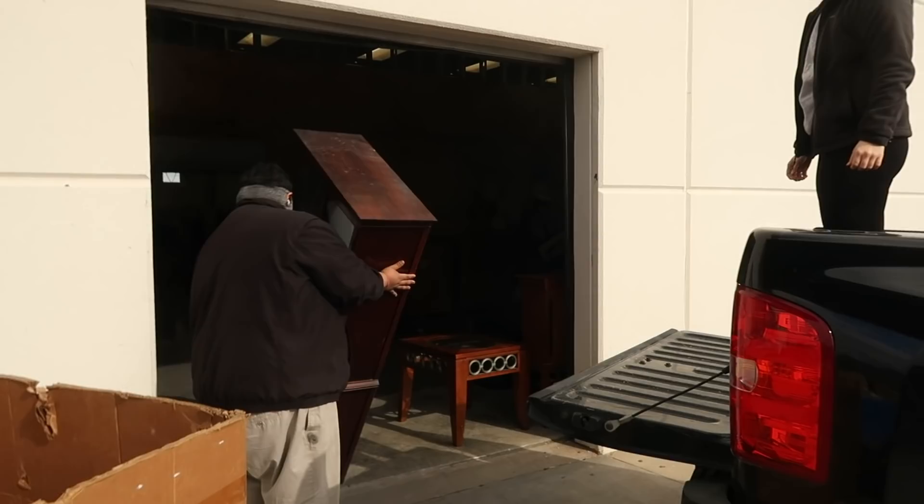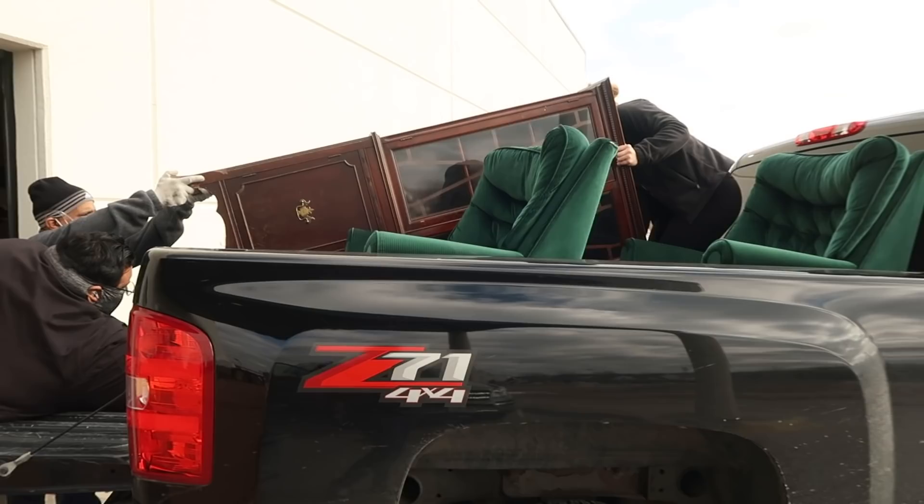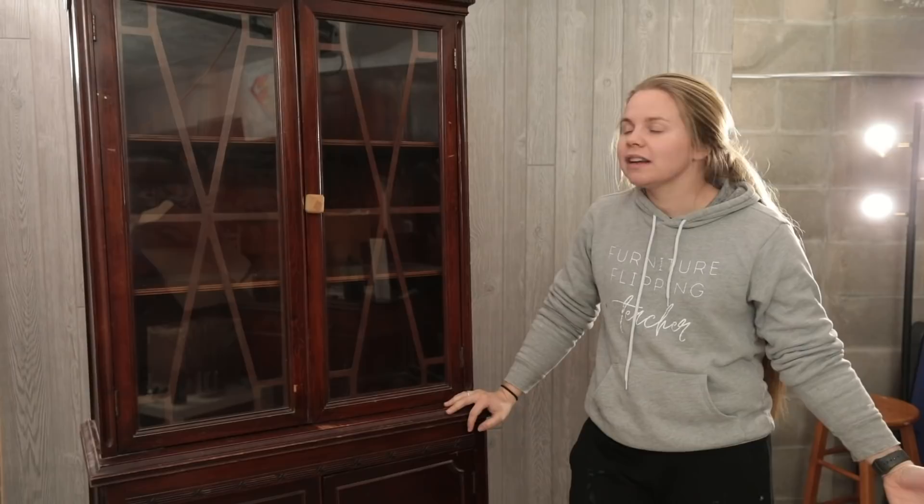I found this piece at Goodwill and it was marked at $79.99. My mom was with me and she loves to negotiate, so she asked if we could get a lower price. The guy said anyone over a certain age could get a 20% discount. My mom qualified — she's considered a senior citizen at Goodwill. Don't tell her I told you that. So we ended up getting this for $65. It's a little more than I normally pay, but I've been dying to do a hutch and I think I can sell it for a good profit. Let's flip this hutch.